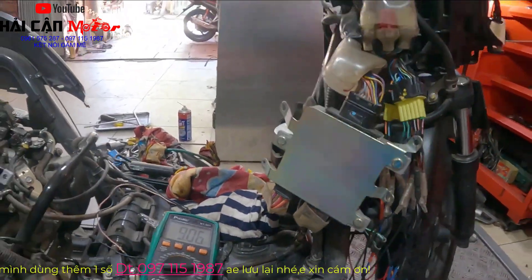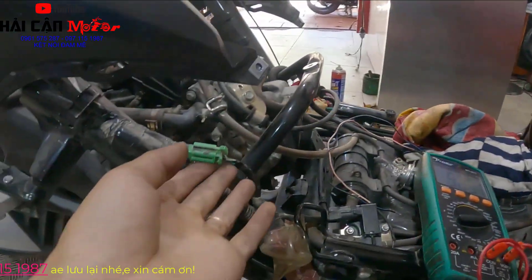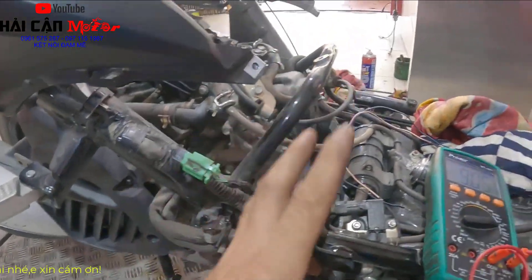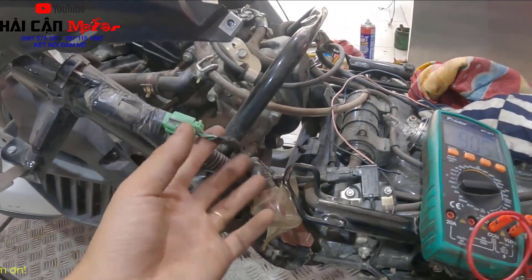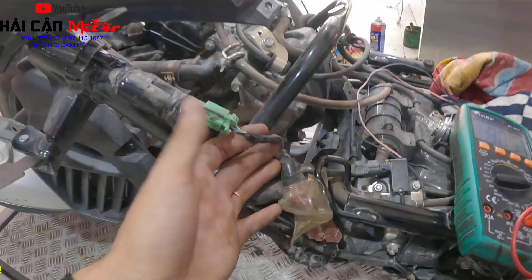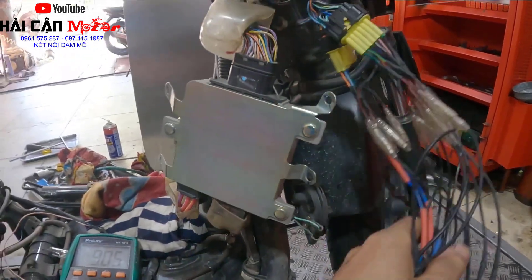Khi mà xe của mình không báo lỗi, anh em kiểm tra công tắc chống yên ở đây tốt rồi thì chắc chắn việc đầu tiên khi xe không đề được là anh em kiểm tra công tắc chống yên. Thứ hai là lút đề. Mà anh em kiểm tra được rồi, nó tốt rồi mà xe không đề được thì bây giờ mình sẽ chia sẻ cách kiểm tra nhanh. Lưu ý trên dòng xe đời khóa thông minh nhận bất cây này.